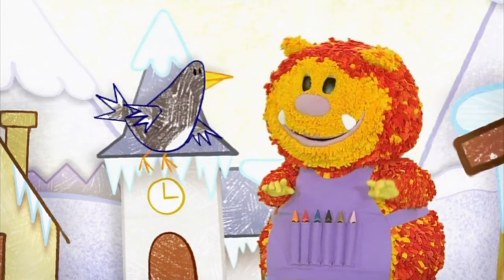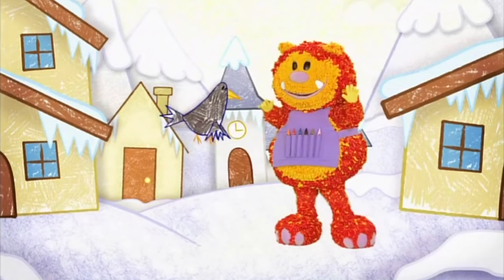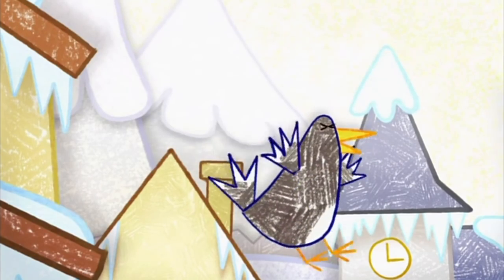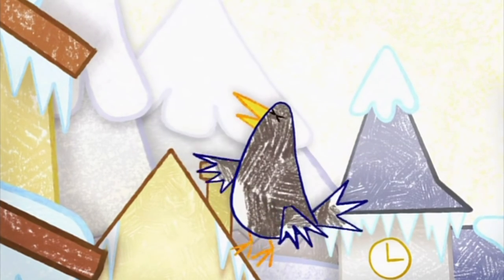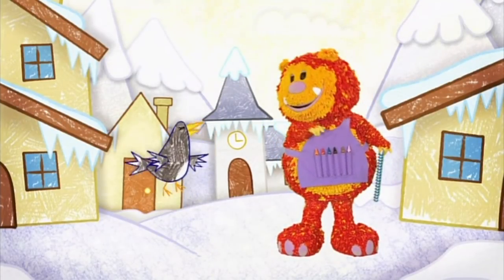Oh, what am I to do, Squiglet? Everything here is shiny, but only because it's icy. Maybe we need to look somewhere else. I could look everywhere if I'd brought my binoculars. They help you to see things that are really far away.